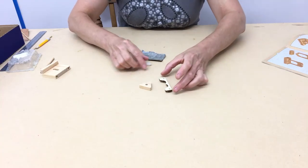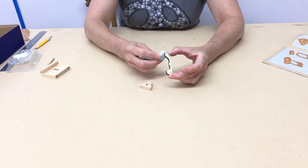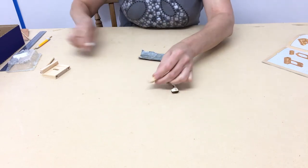So on page 6, before you assemble this section, it's very important to use the wax candle across the surface here and all around the edge of the triangle cam.